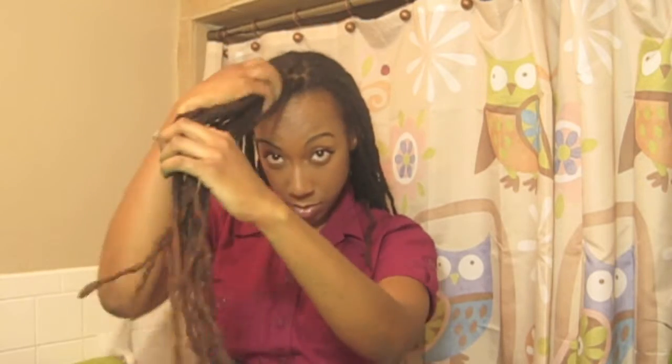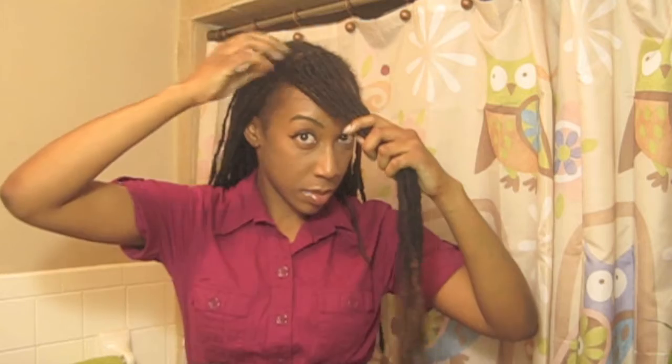The first thing you're going to do is section out the portion of your locks that's going to be your side bang. I took a section a little bit off to the side — not exactly in the middle — using approximately 14 locks, about 7 in the front and 7 in the second row. You can choose as many or as few locks as you want depending on how thick you want the bang to look and the size of your locks.